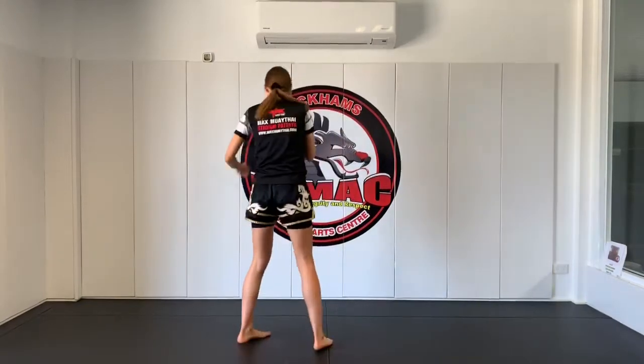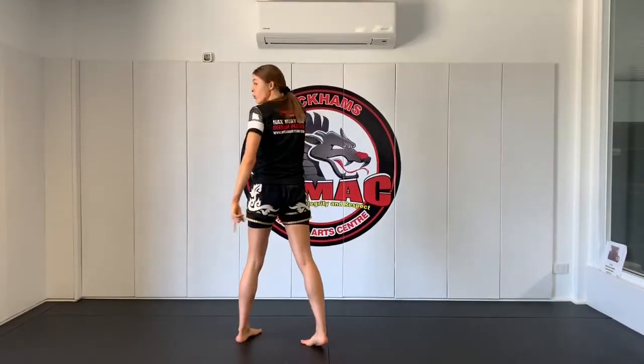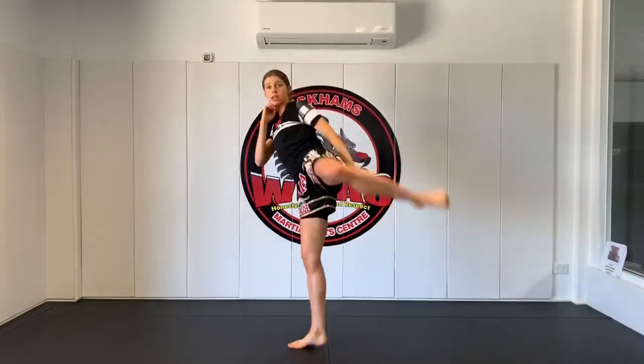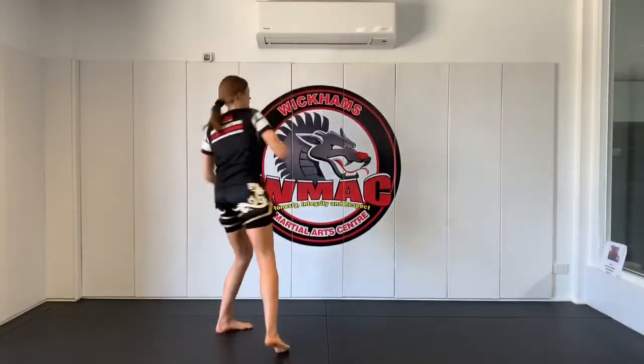We're going to do a slow count of five, rotating and following up with that check. Hands up — one: remove the knee, place it down, and check. Awesome, back to your fighting stance. Two: kick, bend the knee down, remove the foot, place it down, followed by the other leg, check. Three: kick, rotate down, place, and check. Four: kick, knee down, place it down, check. And five: kick, place it down, and check. Awesome.